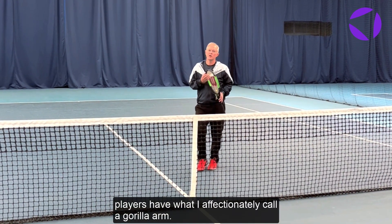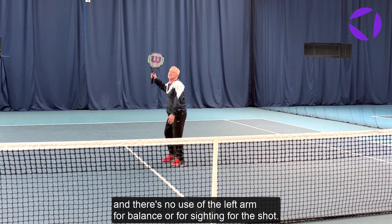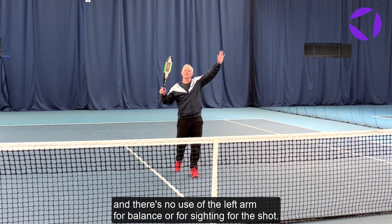When smashing, players have what I affectionately call a gorilla arm. What that means is the arm is down here by the side like this, and there's no use of the left arm for balance or for sighting for the shot.